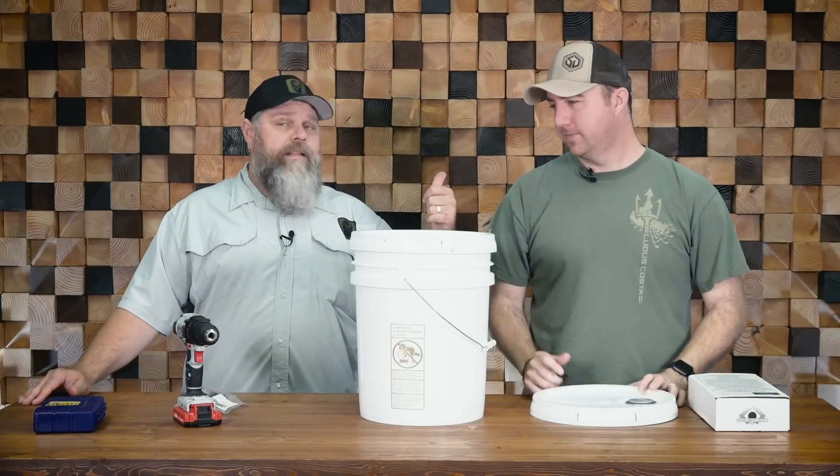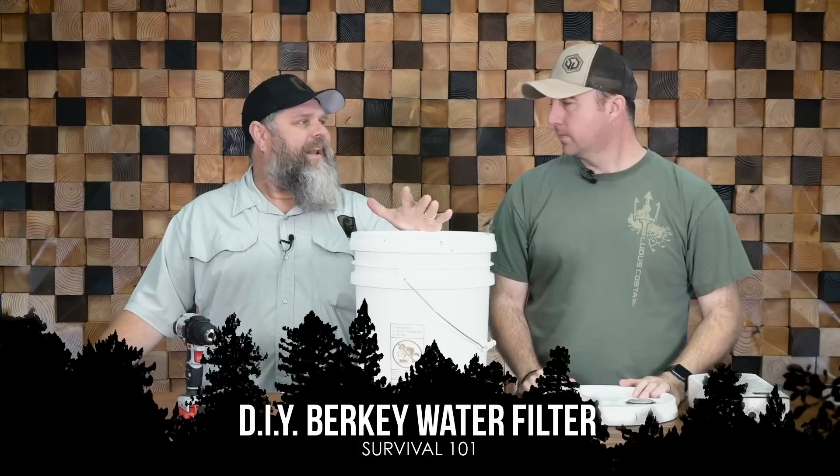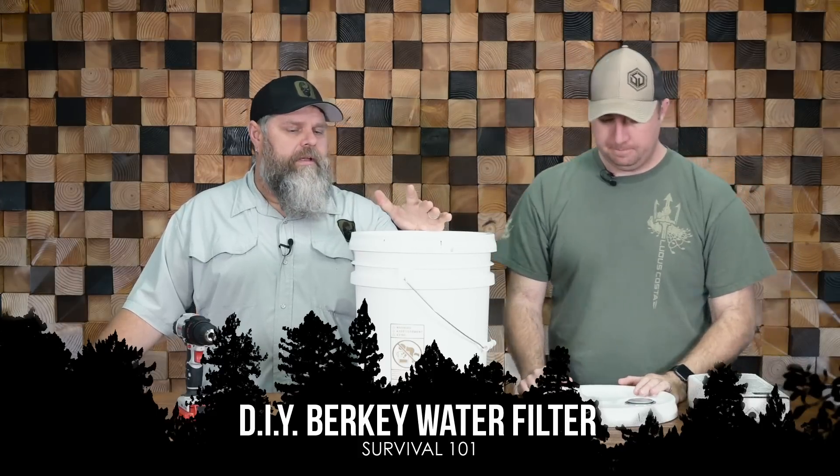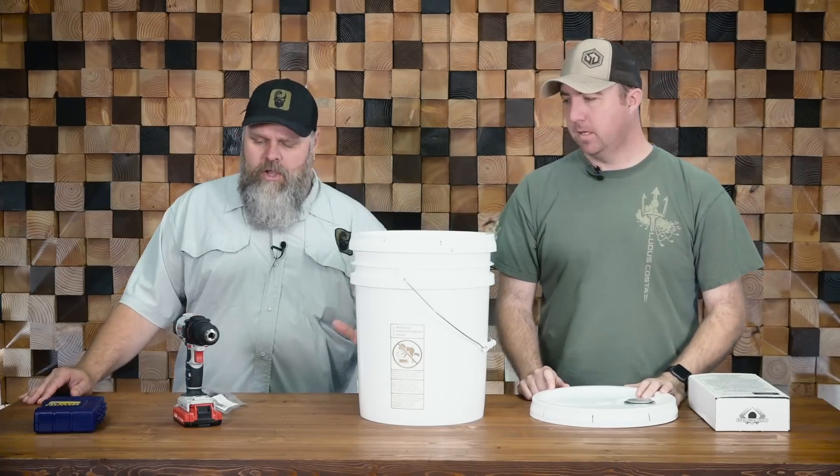Hey guys, it's Chris here with John today and we're gonna do a video that has been asked about a lot. DIY — everybody loves DIY stuff.